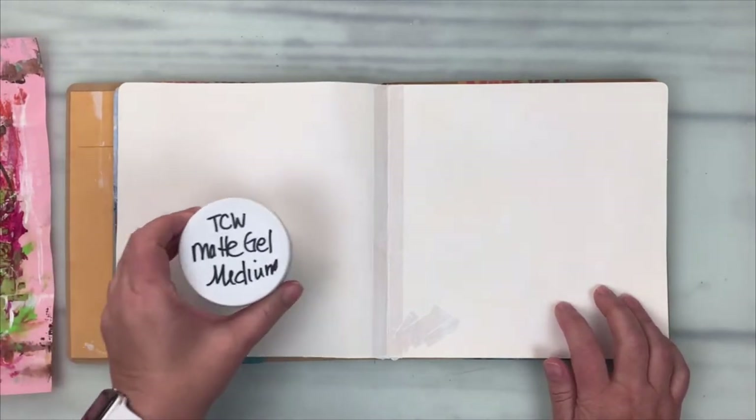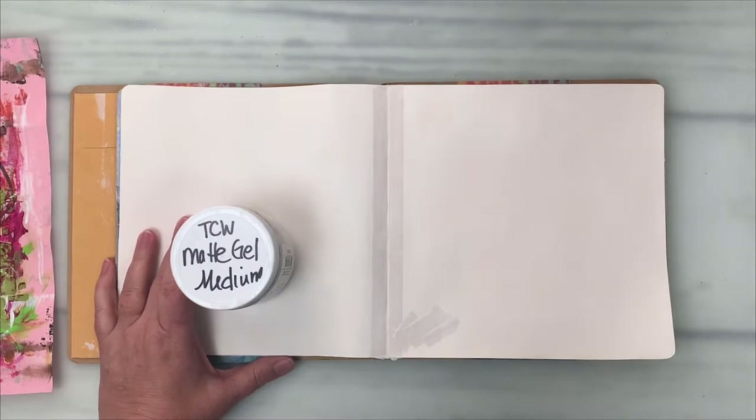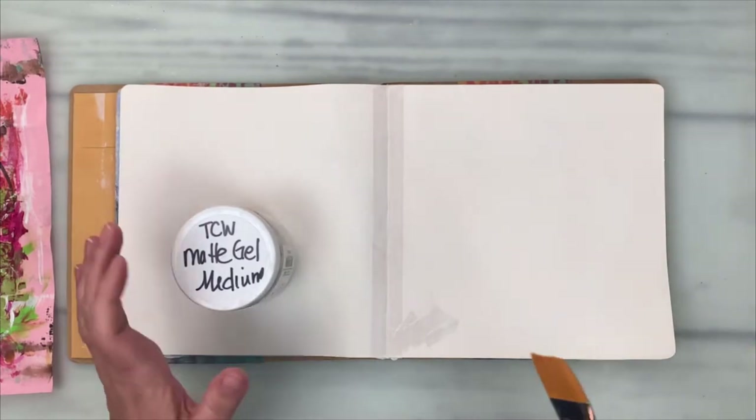I'm going to do some decoupage — that's where I'm going to start. Let's get started.